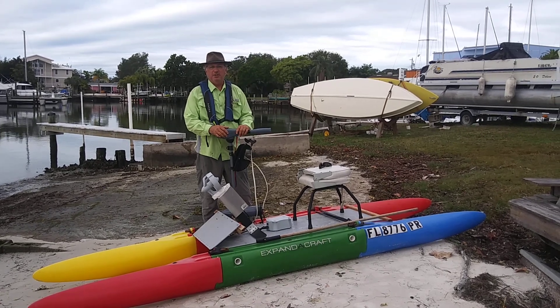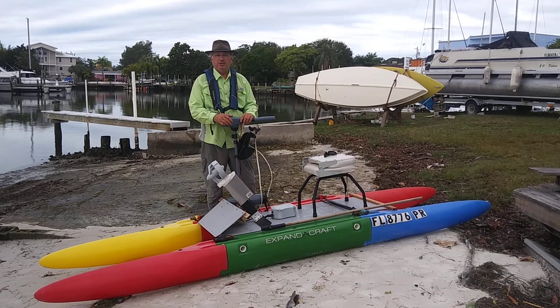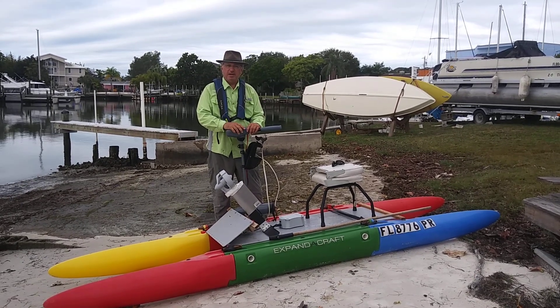Hi, it's Wesley with Expandacraft here. We are doing another test. I've done some modifications on the Vaquita electric drive, as opposed to a 12-volt, 55-pound thrust.